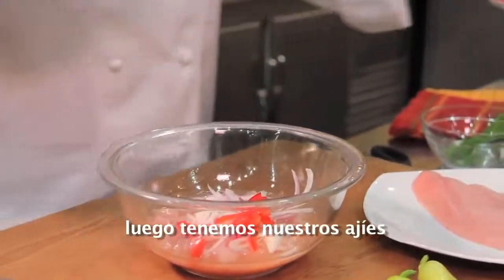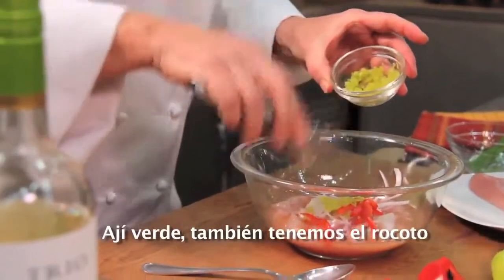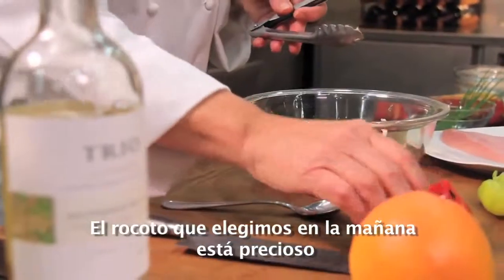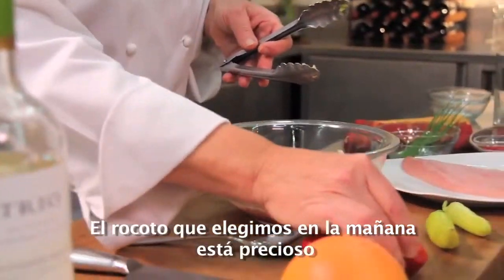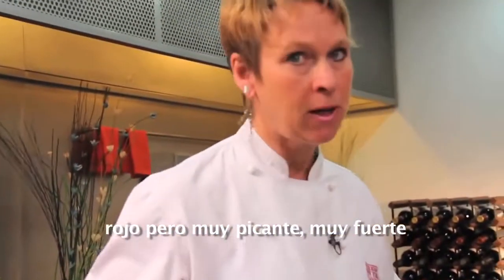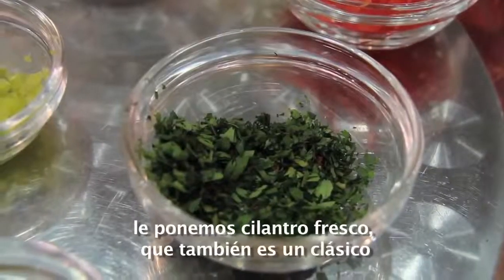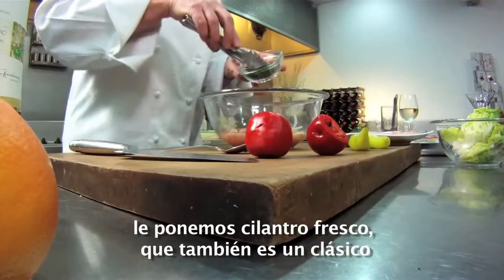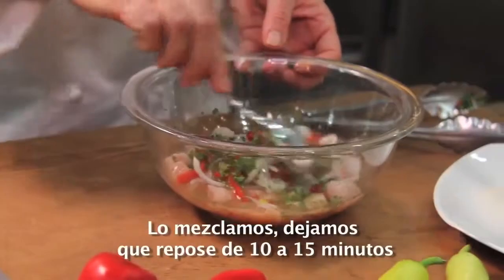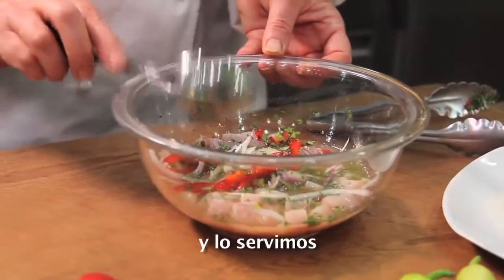Then we have our chili peppers. At home you can use the chili peppers you have. We have the aji verde chili pepper, but we also have the rocotto — you can see the rocotto we picked up this morning. How beautiful. It's fleshy, it's red, but very picante, very strong, so you have to be careful. Just a touch would be fine. We also have a little bit of cilantro or coriander — fresh coriander, which is also a classic. Mix it up, and let it sit for about 10 to 15 minutes and serve it.